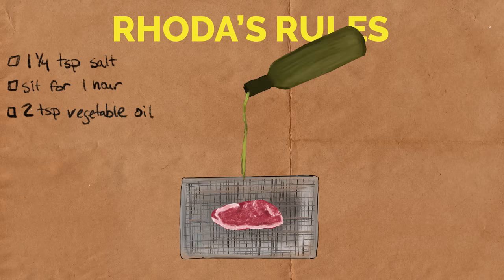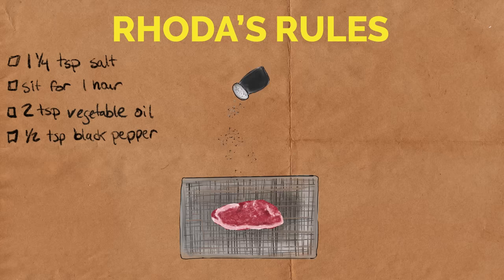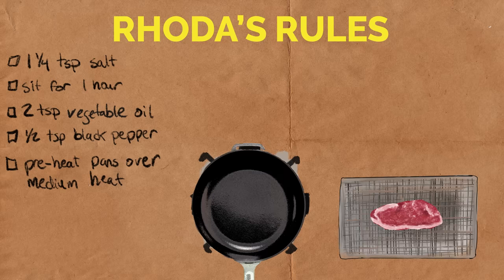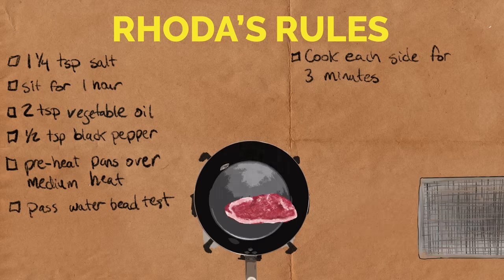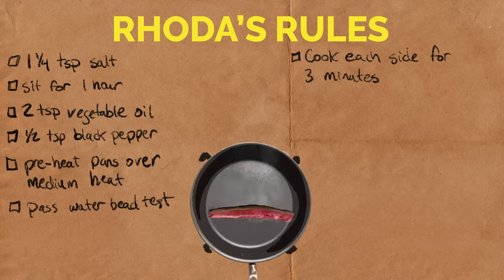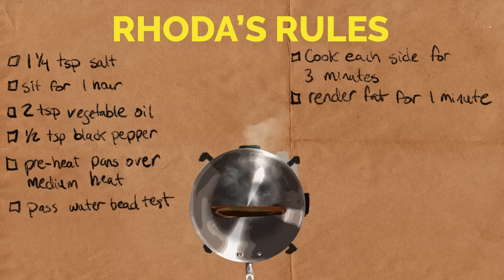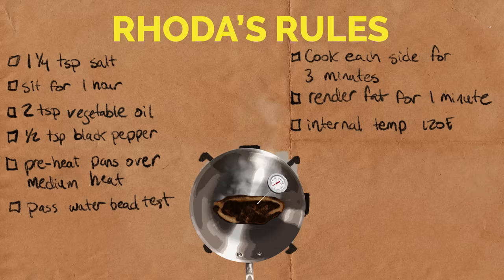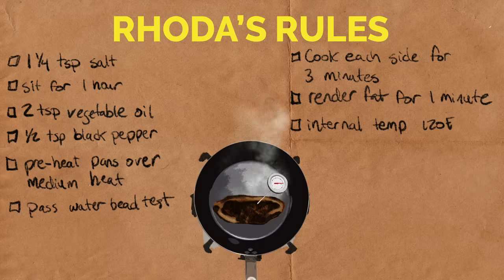Each steak will be drizzled with vegetable oil and seasoned with black pepper. Each pan will be preheated over the same burner at about medium heat until it passes the water bead test. I'm going to cook each steak on one side for three minutes, flip it and cook it another three minutes, then spend a minute rendering the fat around the sides, gauge the internal temperature, and see how long it takes for each steak to rise to 120 degrees Fahrenheit.